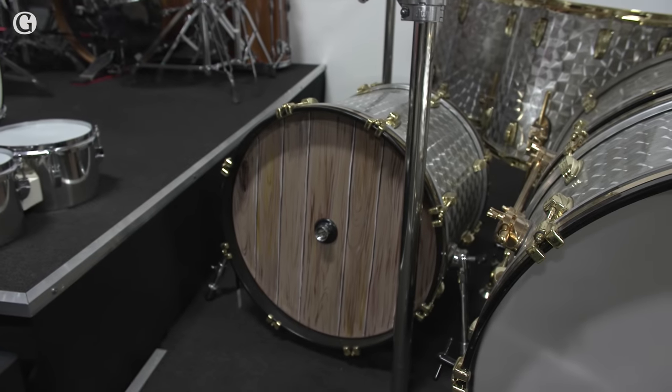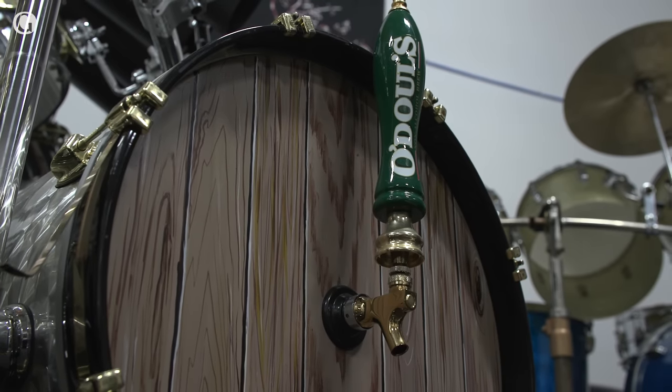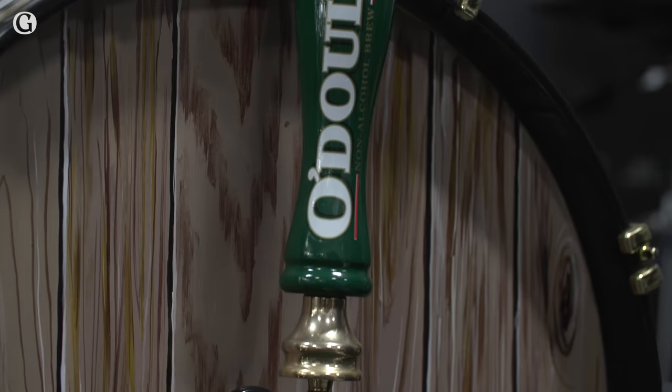26-inch bass drums, times two each, so four 26-inch bass drums. Two bass drums for visual, flanking the played bass drums — the double bass. One of them used to have a Heineken beer tap for visual, and the other one still has O'Doul's over there. That was just to give it a vibe on stage.